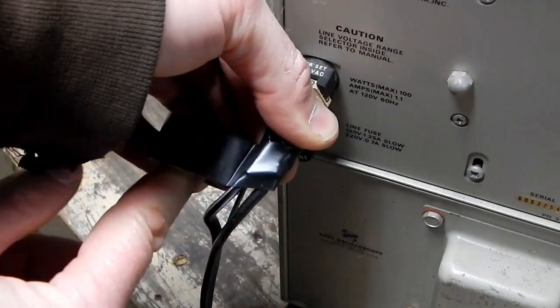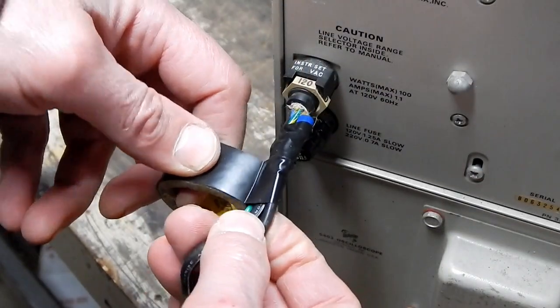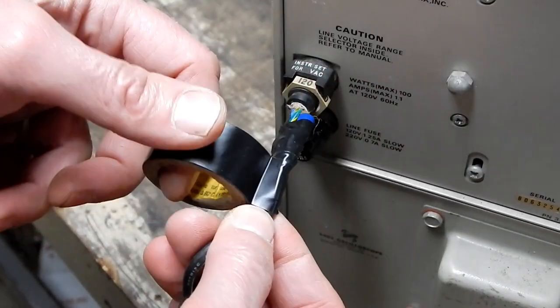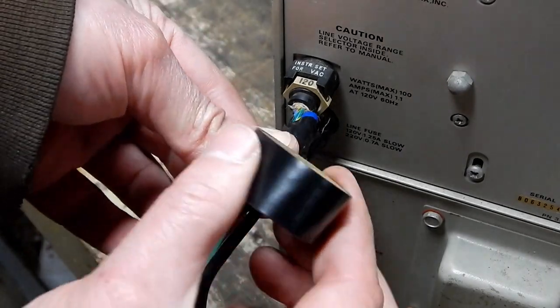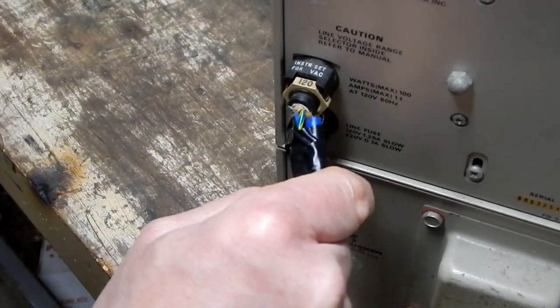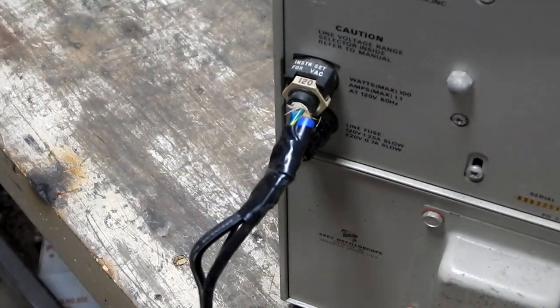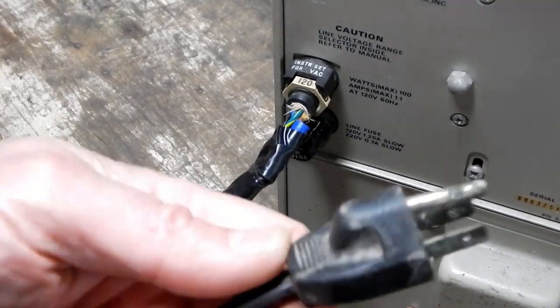Just to be clear, I did use crimp connectors and I have no exposed conductors on either the line or the neutral. That last wire — the other green one — that's just the ground. So at least I'm hooking it up so the chassis will be grounded.